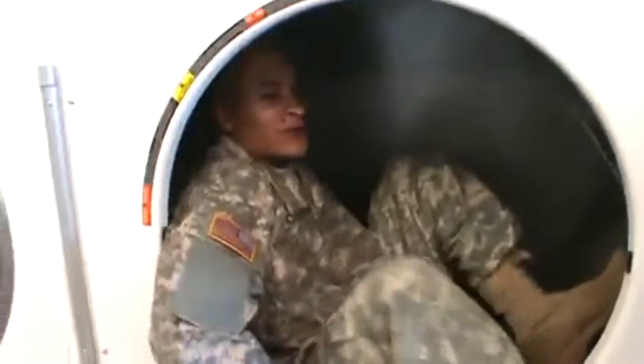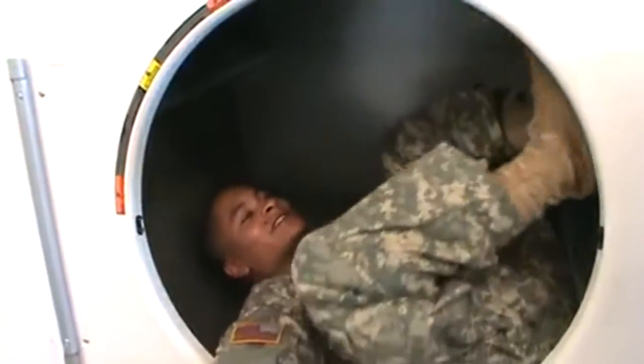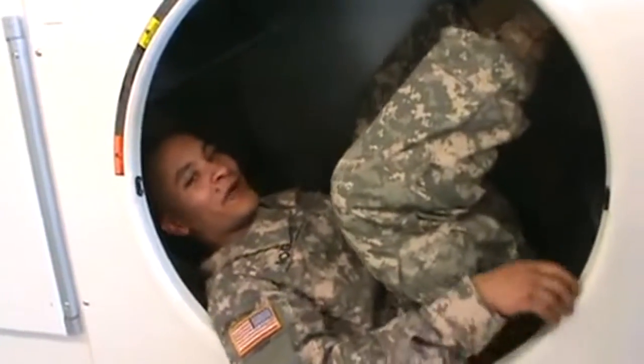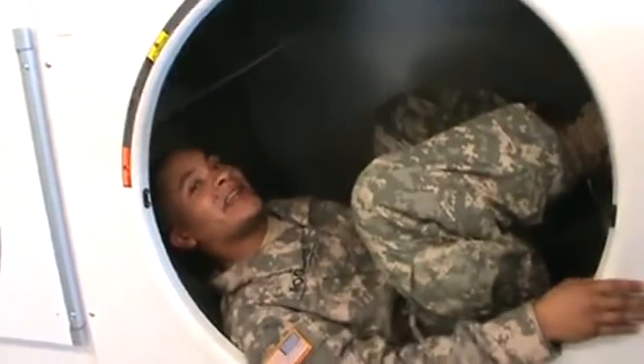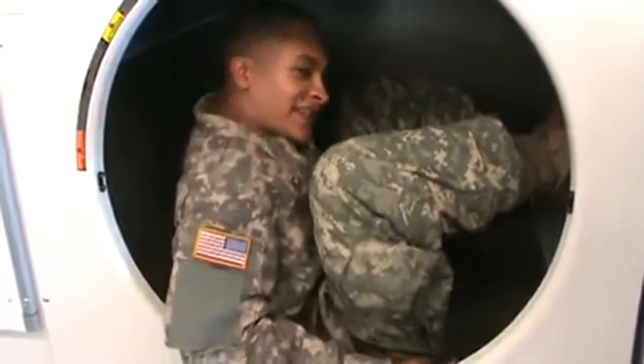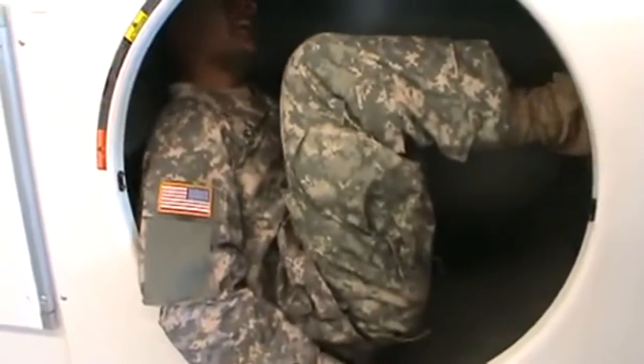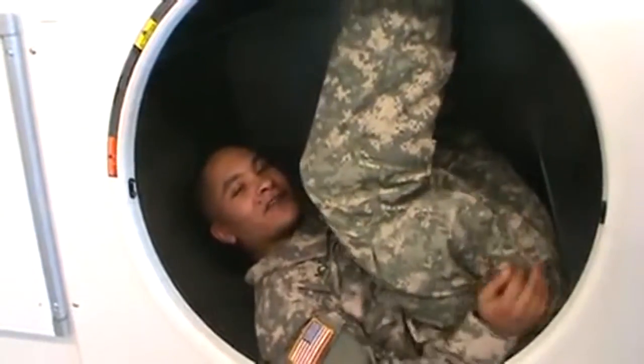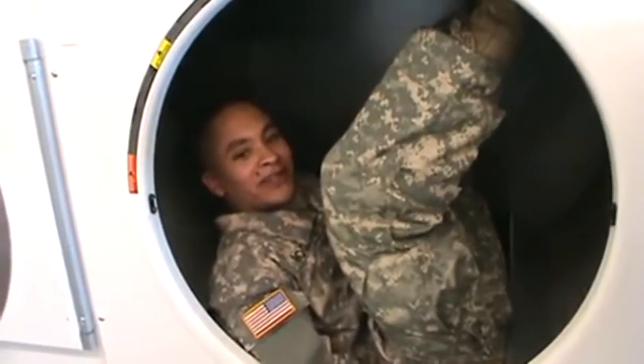Alright, now what you want to do, before we close the door here, what you want to do is prop yourself up. That way when this bitch starts to spin, you don't get tumbled around. See how I found my own little soft cushion spot? I have my feet propped right there.